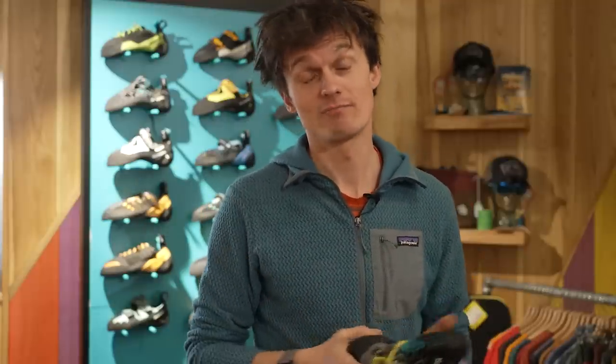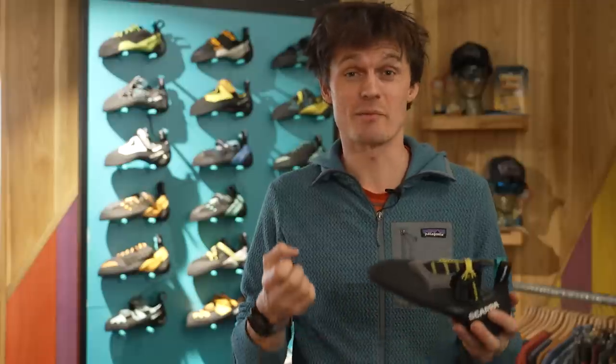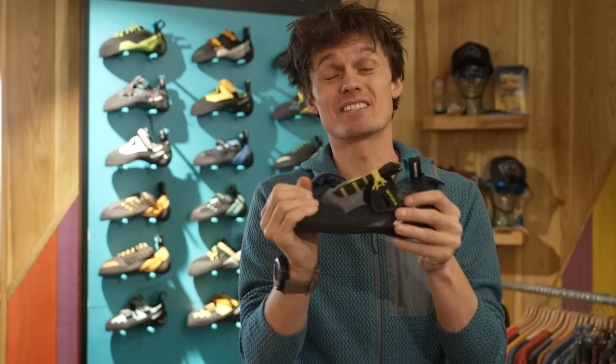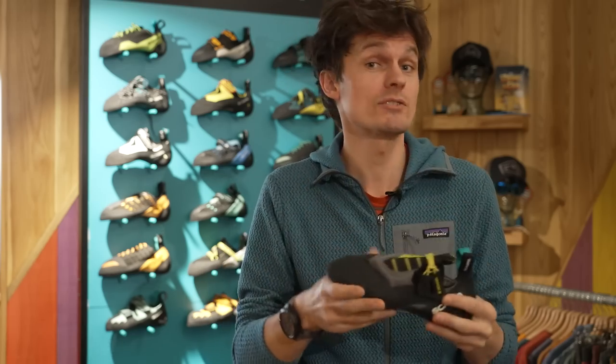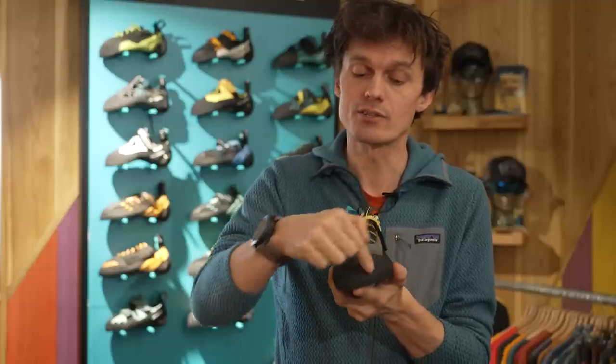The strap is also adjustable and removable, so if you like it great. These are a flat lasted but performance shoe, so again these aren't something that you should necessarily be cramming your feet into and getting really uncomfortable within — they're designed to also be supremely comfortable. One of the things that aids supporting your foot is the full-length XS Grip 2 rubber sole and a three-quarter length midsole.